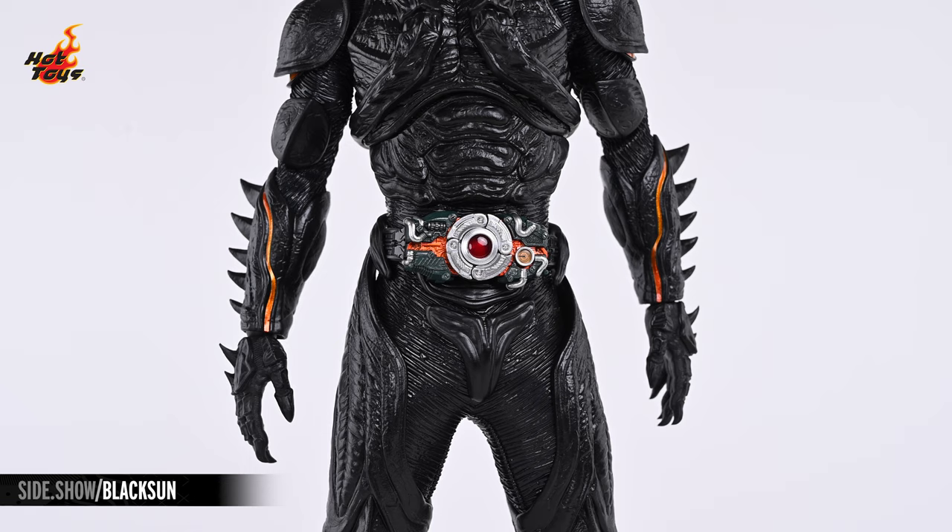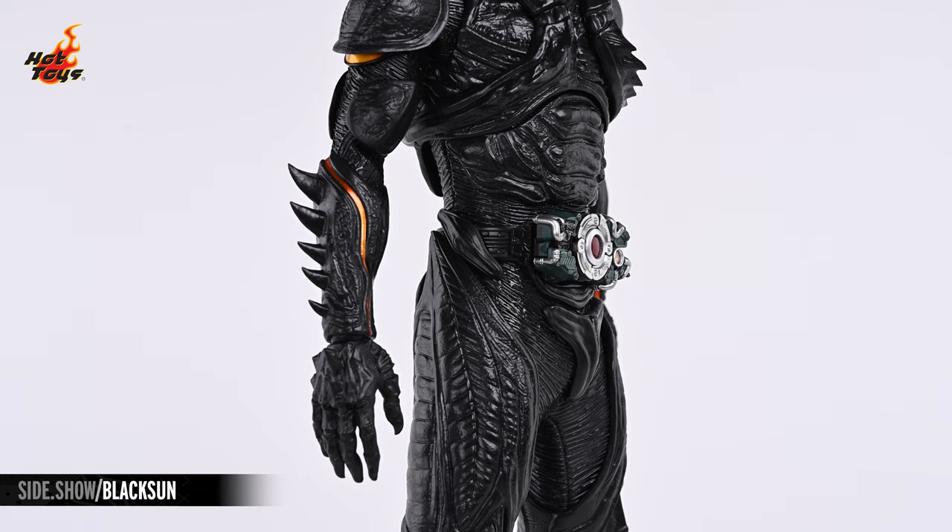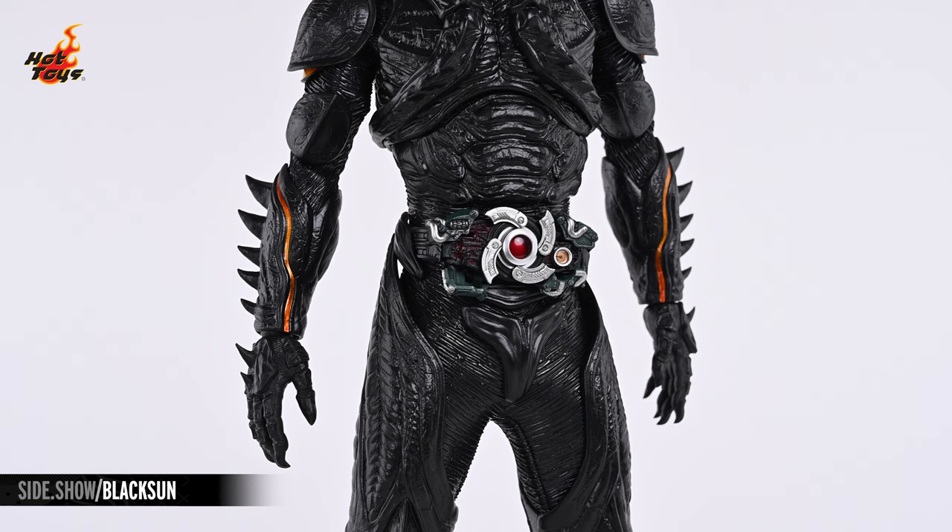The Henshin belt's buckle comes equipped in the standard mode with the orange-colored circuit board and an offset gauge. That buckle can be swapped out for the transforming mode buckle in red, which is fully articulated, allowing for it to be displayed either collapsed or deployed.